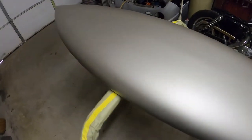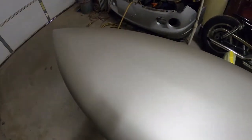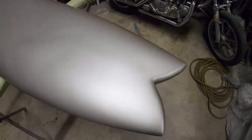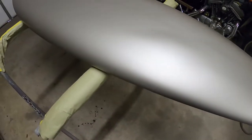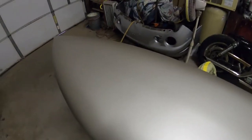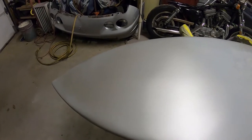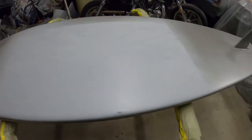Now here's the second phase of the surfboard. I got the top base down for the flake. We're going to flake the top of this thing. Before we do that, I'm going to get the base down for the bottom. We're doing Candy Violet on the bottom, UK 17. And we're going to do some graphics. Let me flip this thing over. I've got to get this prepped out here real quick, and I'm going to start laying out some tape.